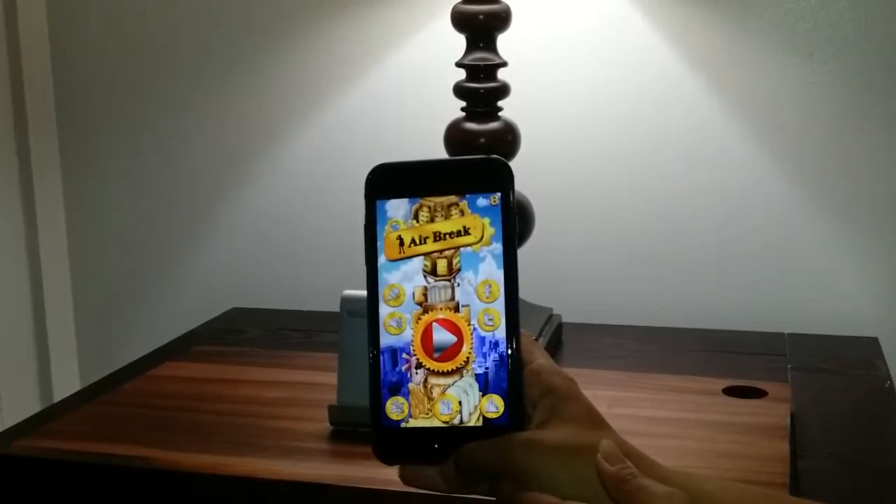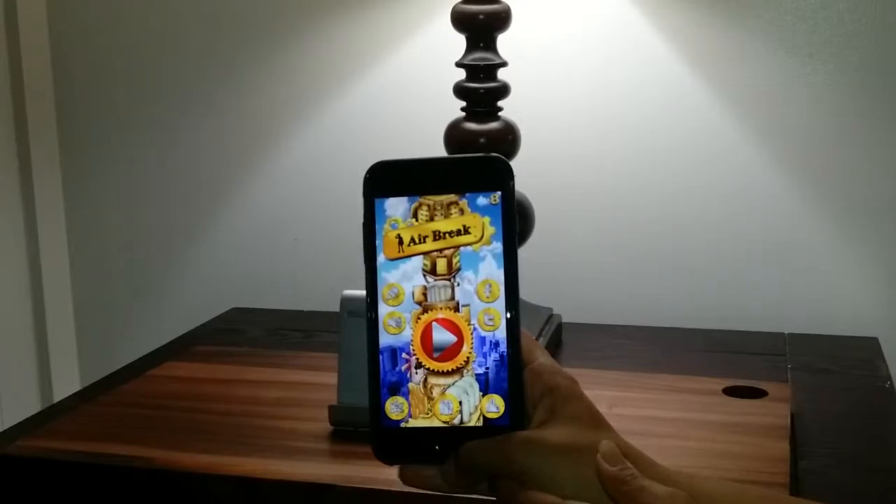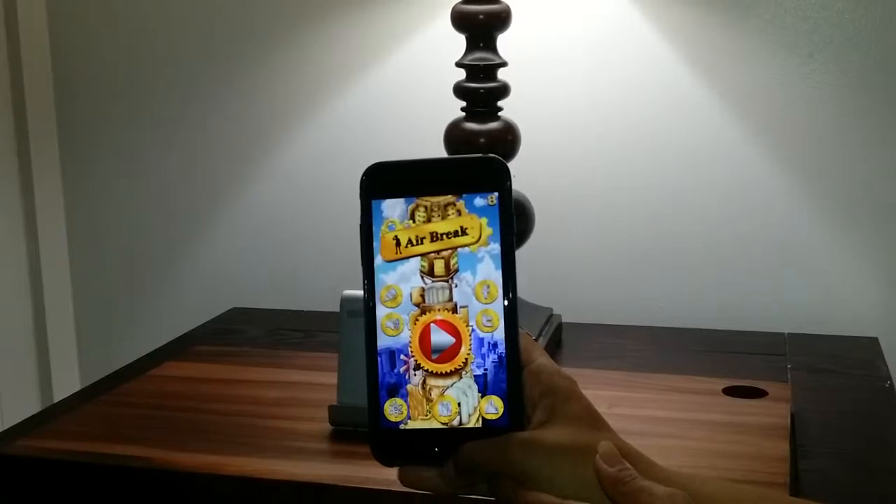Hi, this is Amy from Popular Product Reviews by Amy. Today I'm showing you this really cool new game. It's a great jumping game for iOS. It's called Air Break. Let me tell you a little bit more about it.